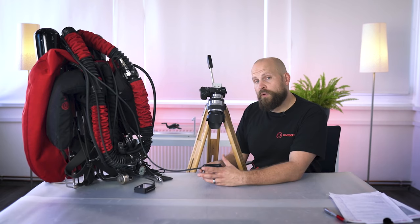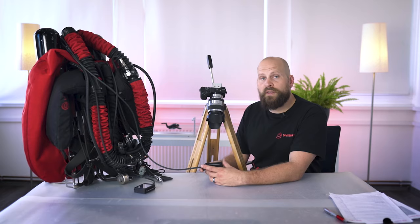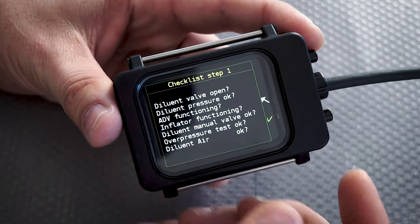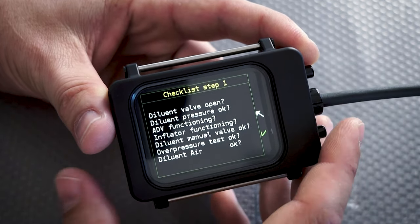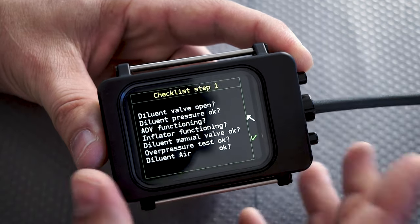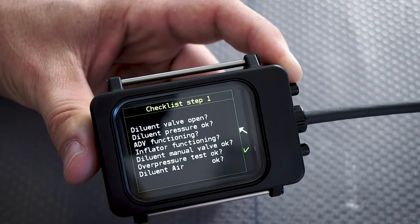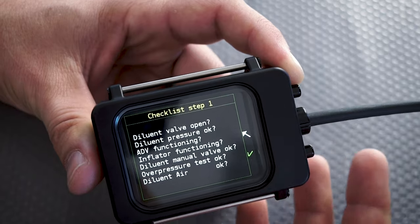Now we're going to enter our dive checklist. We go into dive mode and you can see the full checklist built into the unit. You go through every single step to check your unit is good to go into the water. You check your valves, pressure on the diluent side, whether the ADV is running, the inflator and wing inflation, and the diluent manual addition valves. We do an over-pressure test. Currently our diluent is set to air, but if diving another gas it would be displayed based on your preset.